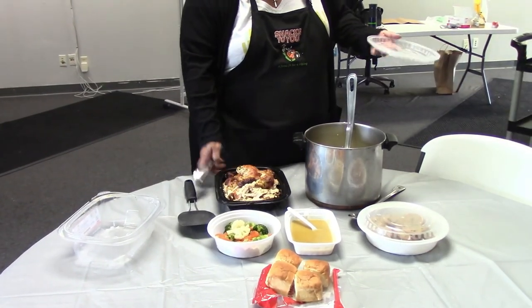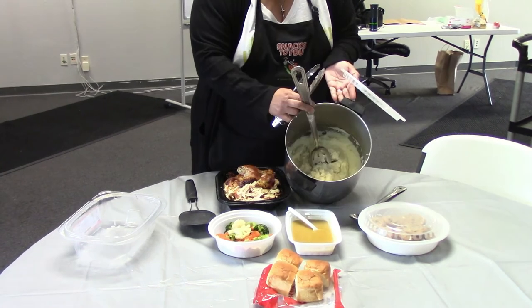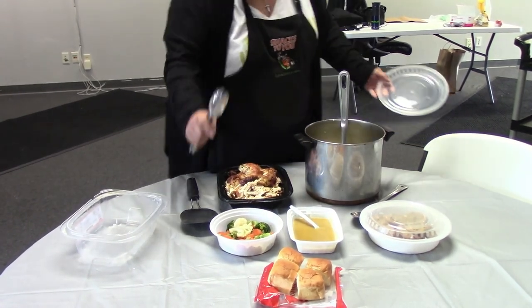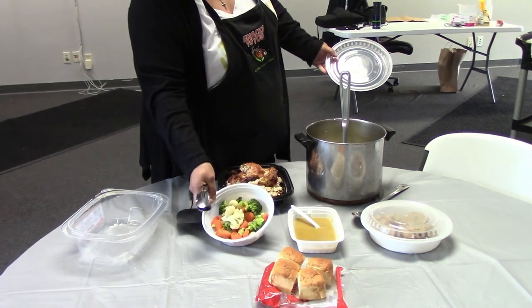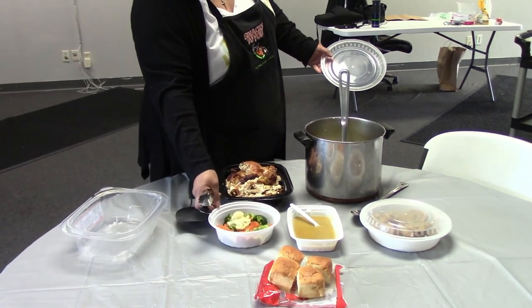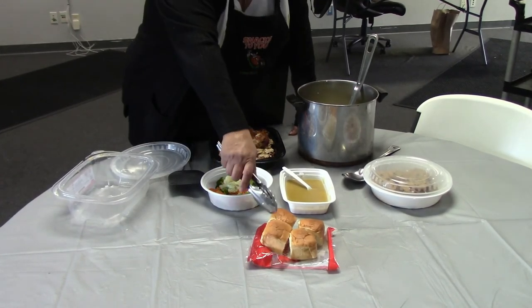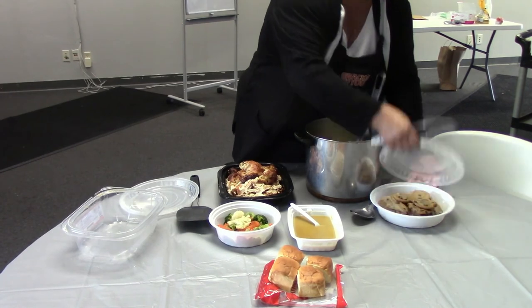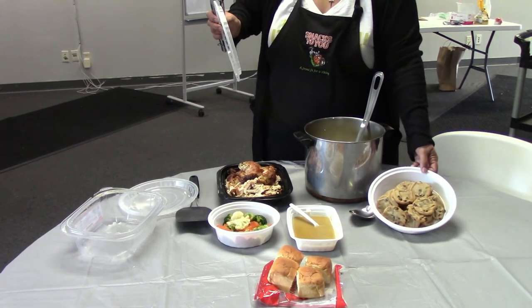So we have our finished meal here. We have our chicken ready to go, sliced up. We have our mashed potatoes ready to go, and our gravy to go with the mashed potatoes. We have our steamed veggies — this is the best. You can add margarine and butter if you like. And of course, the best part: the rolls. And then our dessert — our cookies. Very tasty cookies. You'll have enough for tomorrow.